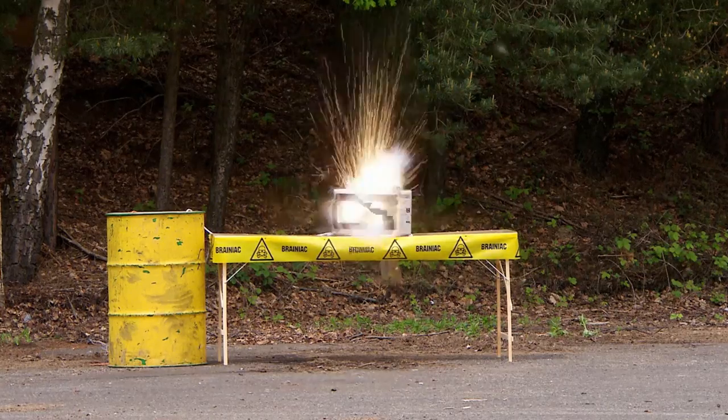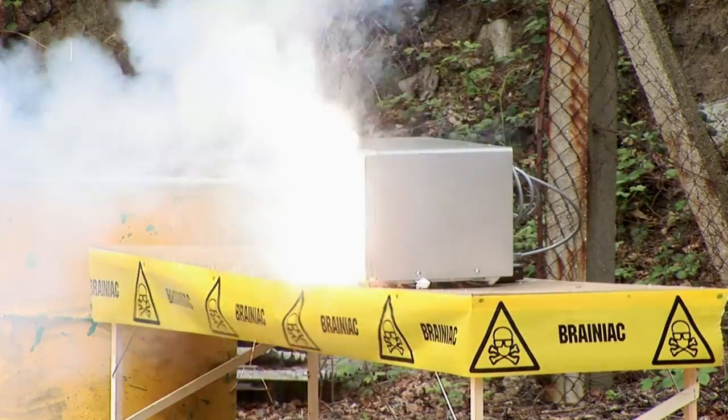The rechargeable nickel cadmium battery inside the handset is heating up, and when it gets hot, it explodes, blowing the door off and disintegrating into a shower of sparks, making this phone truly mobile.